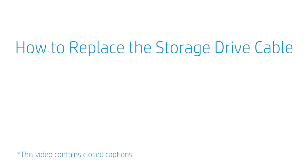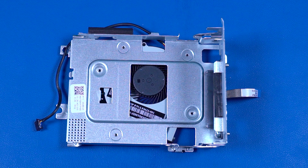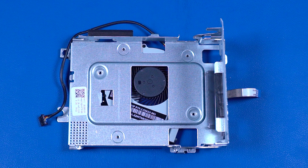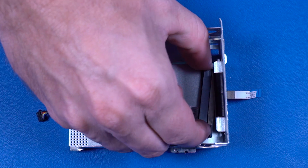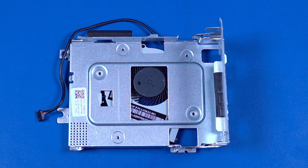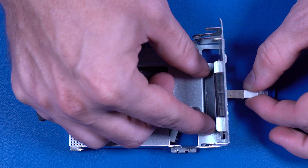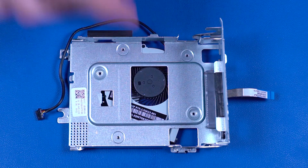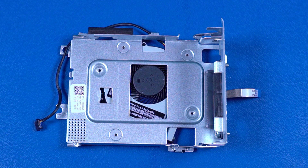How to Replace the Storage Drive Cable. Before you begin, remove the access panel, 2.5-inch storage drive, and storage drive cage. Removal: Remove the two 9-millimeter T15 Torx-head screws that secure the storage drive cable to the storage drive cage. Slide the alignment pins on the storage drive cable out of the holes in the storage drive cage and guide the ribbon cable out of the cutout. Replacement: Guide the ribbon cable into the cutout and slide the alignment pins into the holes in the storage drive cage. Replace the two 9-millimeter T15 Torx-head screws.